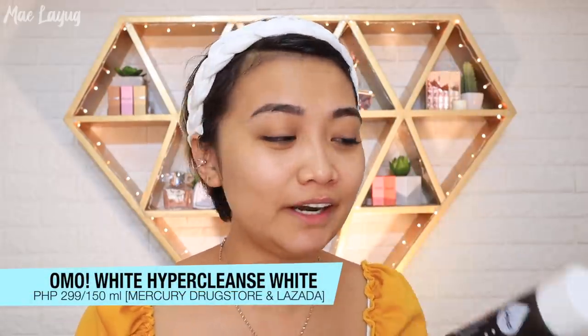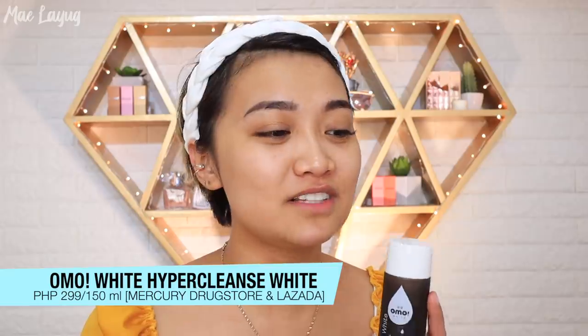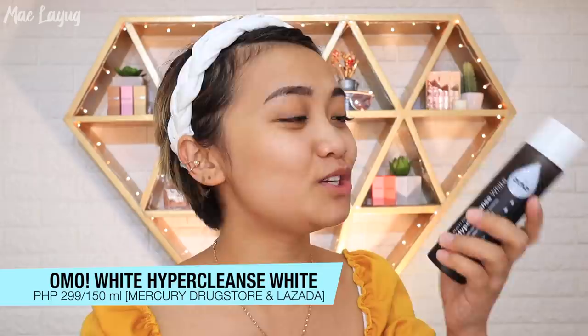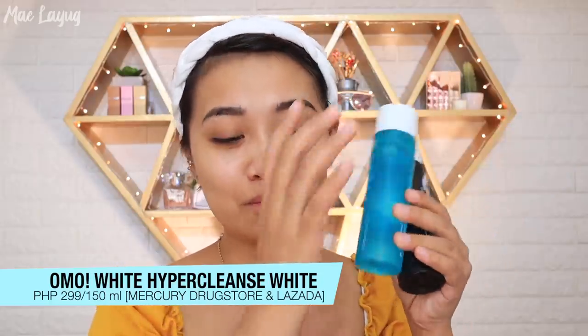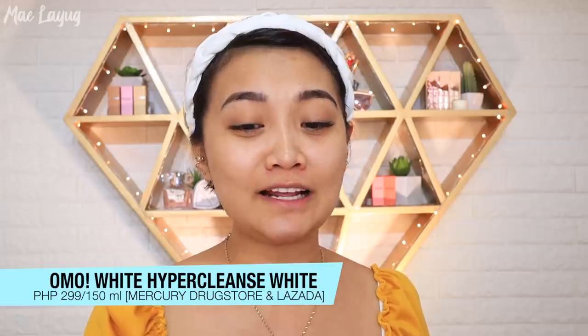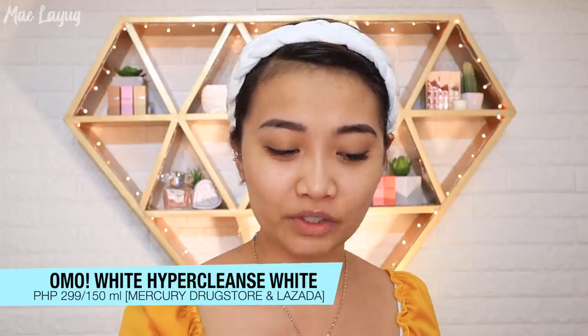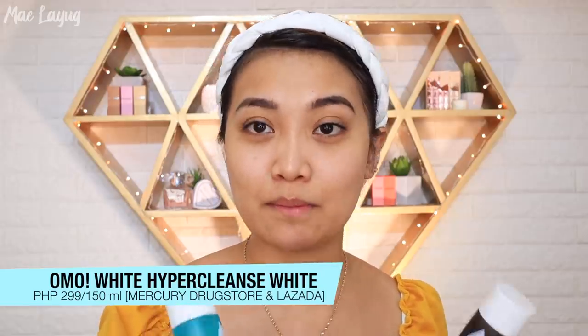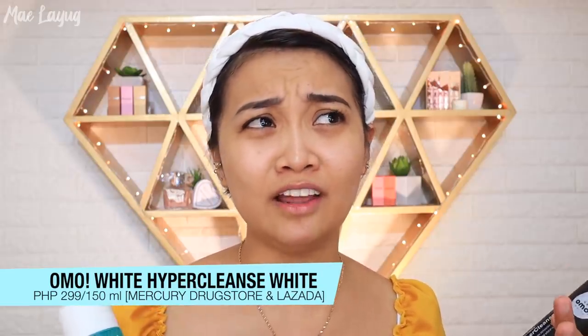I have here the Omo Toner that I mentioned in my previous video — I accidentally left it at my friend's house during our sleepover, so I wasn't able to show it before. When I first saw it, I actually thought it was juice — turns out it's a toner! It's P299, but they often have buy-one-take-one sales, so you can get it for about P148.50 each.